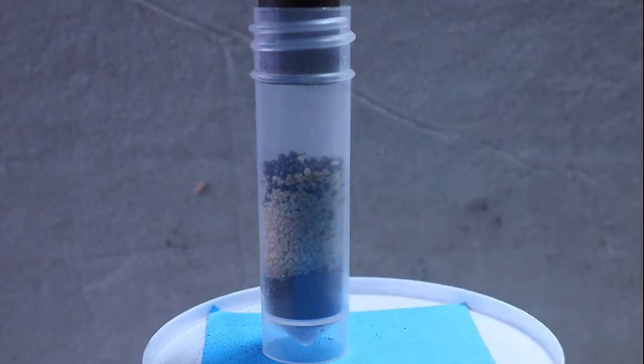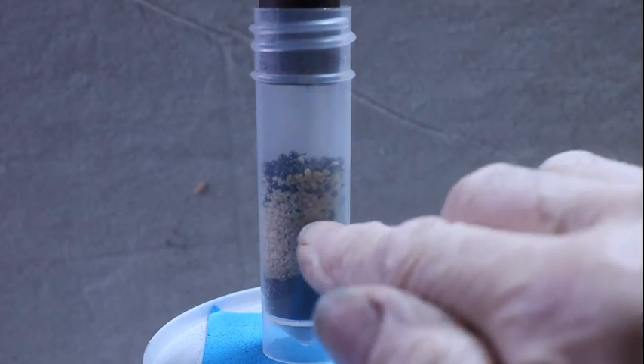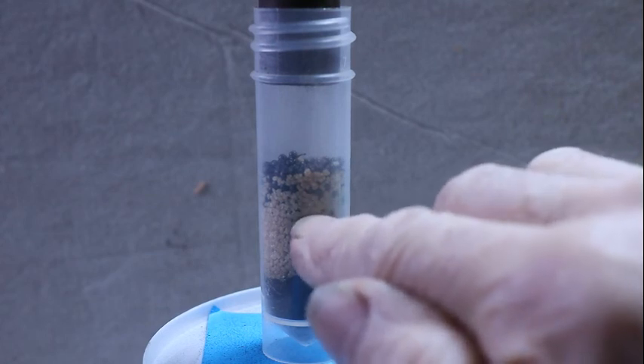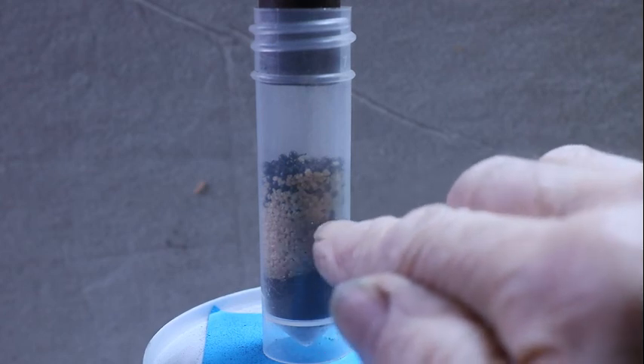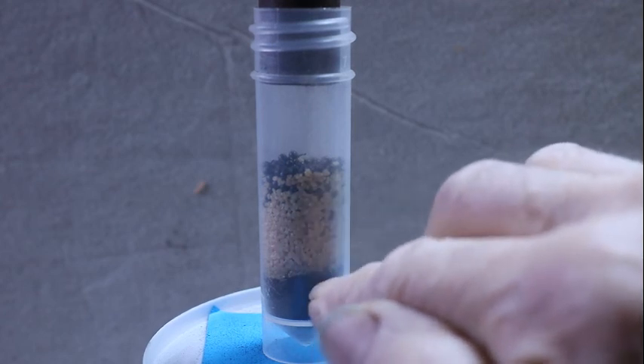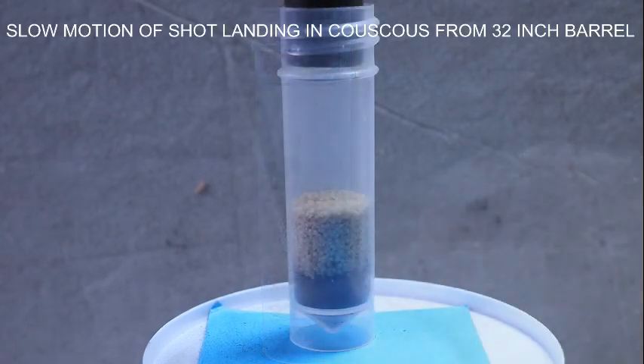You could probably get away with couscous using rather less than the four drums equivalent volume that I used. You could probably get away with the same volume as shot.